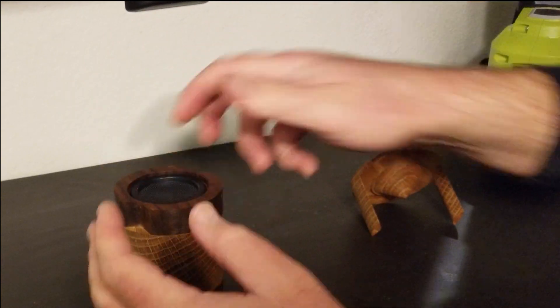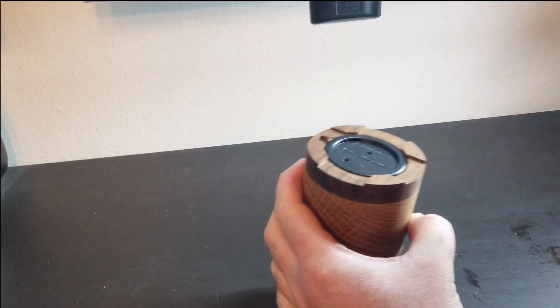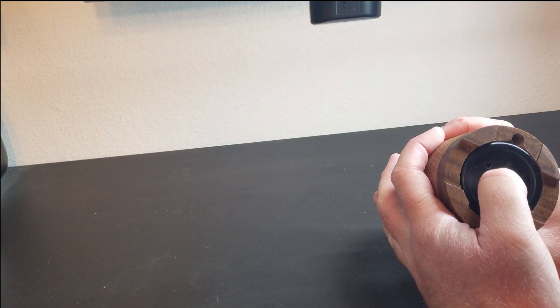It ended up working out great. This is by far the best project I've ever completed — at least as far as aesthetically goes — and it's something I'm just truly happy with.